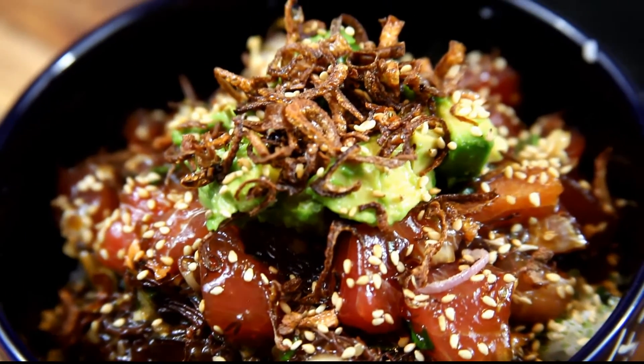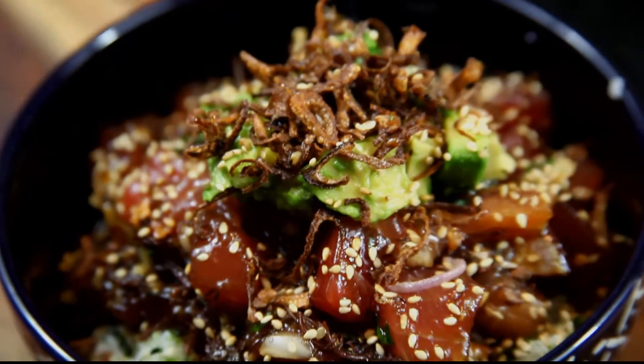Thank you guys so much for watching this episode of Cooking with Janine. Happy eating and I hope to see you soon!